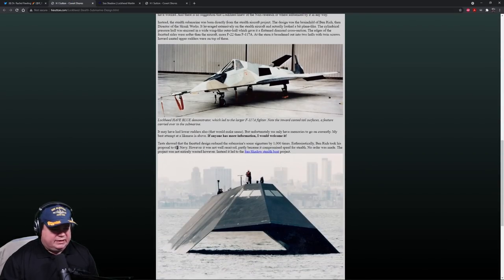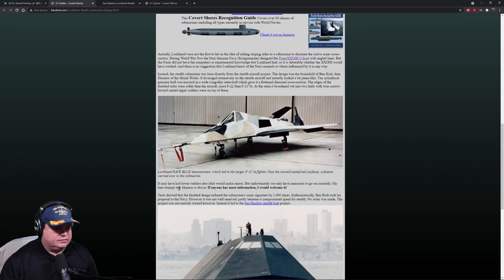They applied this theory to the Sea Shadow stealth boat — I believe that was out of San Francisco on the West Coast. Getting back to the piece: the stealth submarine was born directly from the stealth fighter project. The design was the brainchild of Ben Rich, then director of Skunk Works. It leveraged extensively from the stealth fighter and the cylinder pressure hull was encased with a wide wing-like outer hull, giving it a flattened diamond cross section.